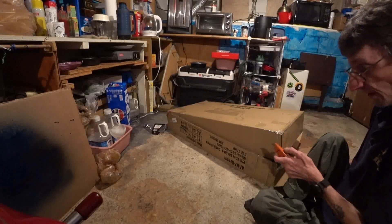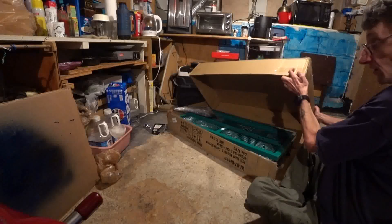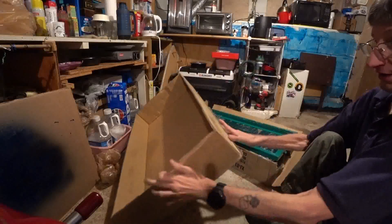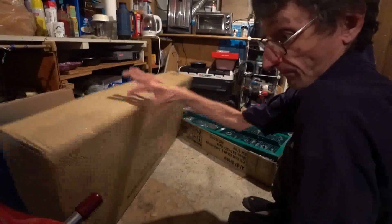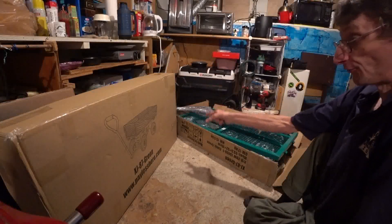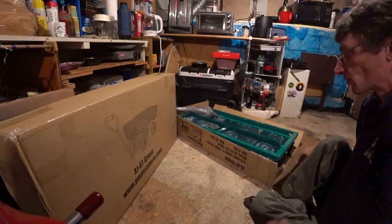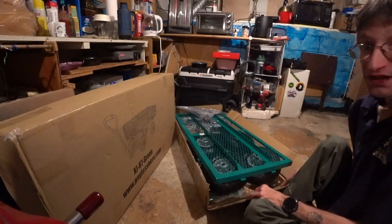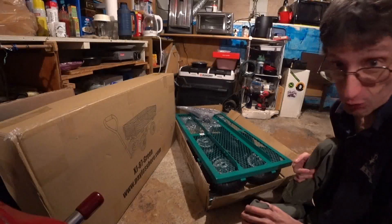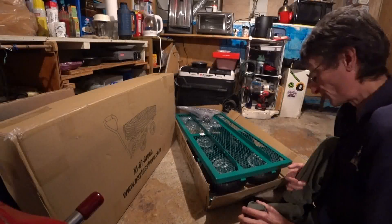Should we just lift this right out now? Voila! One very large box. I'll probably end up cutting that apart and I'll use these big panels for insulation. But anyway, it's green, but I'm going to paint it next summer.